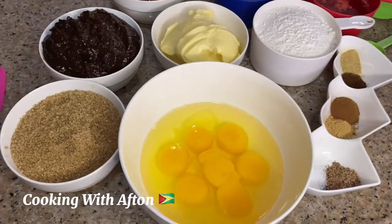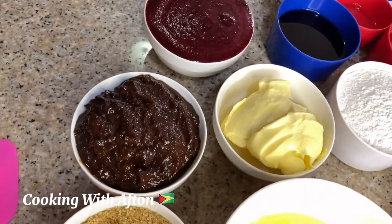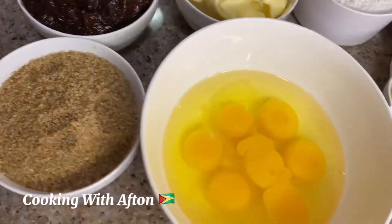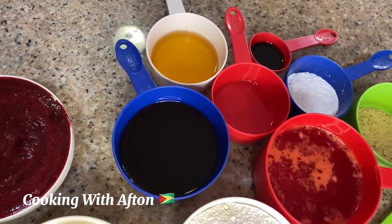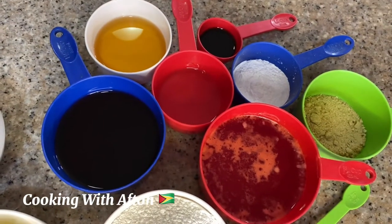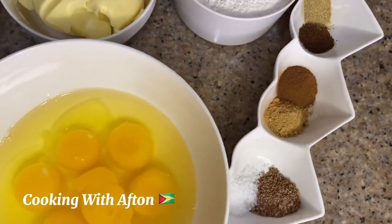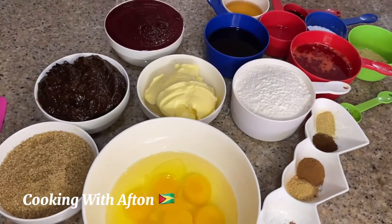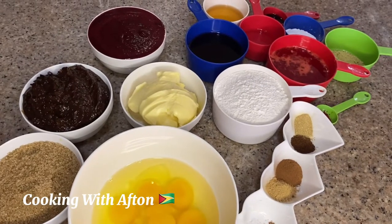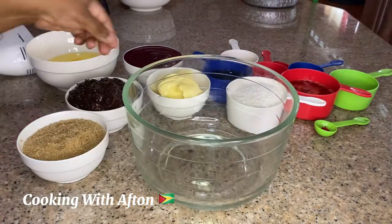Hey guys, these are my ingredients for my Christmas sorrel fruit cake. Over here we have sugar, egg, butter, sorrel puree, mixed fruit, red wine, brown rum, white rum, sorrel shandy, flour, and all my different spices — you have a whole lot of ingredients. All my ingredients and measurements I will leave in the description box down below.